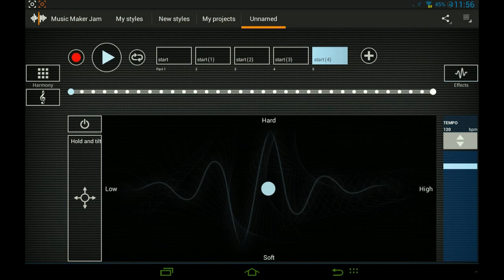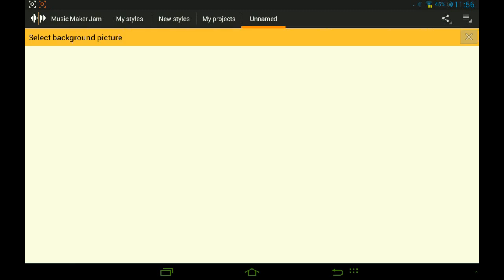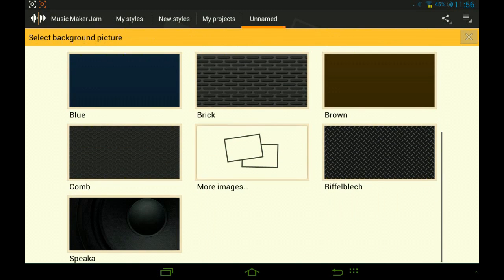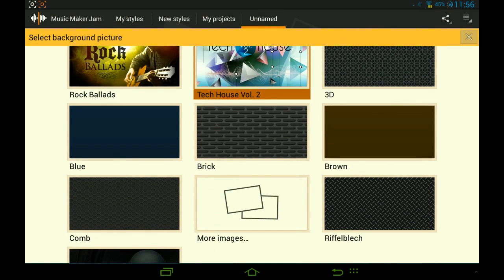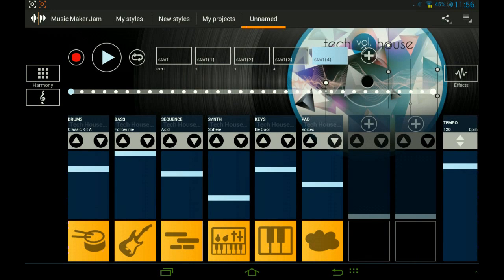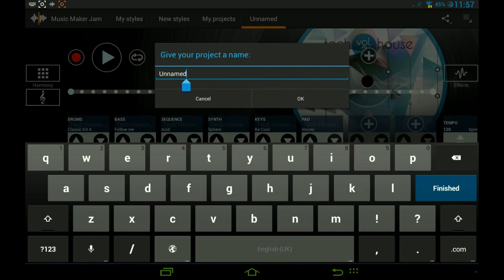In the right corner you have Save Project, and you can select the background picture. Since we're using tech house, we'll choose the tech house background. You can also use your own images by pressing More Images. Shake for Random Loops means when you shake your device it puts random loops on it. We're going to save it and call it 'Music Maker Jam Tutorial.'